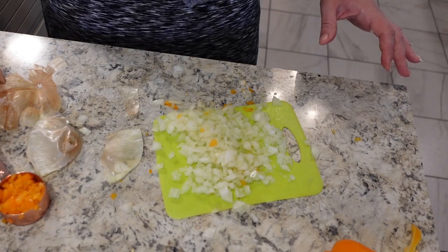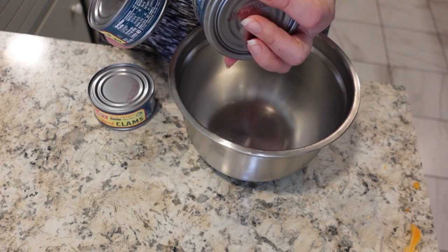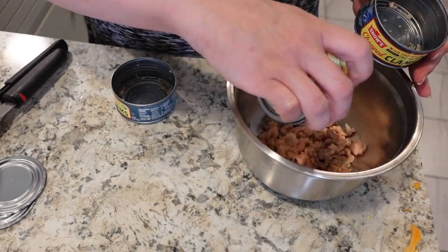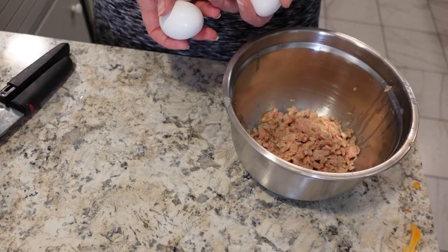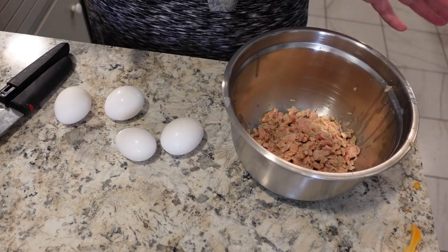Now we're supposed to mix everything up in a bowl, so we're going to start with the clams. It does mention they're supposed to be six and a half ounces each. Sometimes I find with these vintage recipes the can sizes have changed — however, the clam can sizes have not changed. I'm going to drain these and throw them in. Three cans of clam. And surprisingly enough, I got these at Target — they just sell cans of clam at Target. That surprised me. Next we have four eggs — this is where the recipe is already getting a little questionable to me. That seems like a lot of egg for what's here. But maybe it'll be delicious.